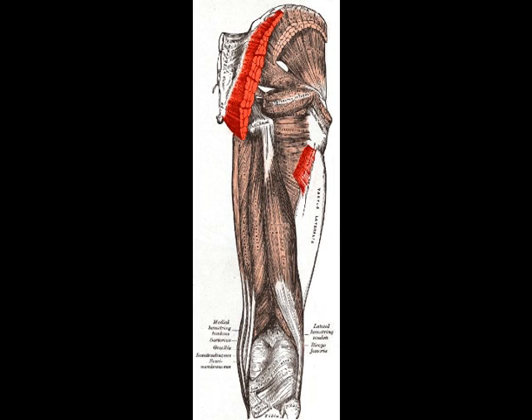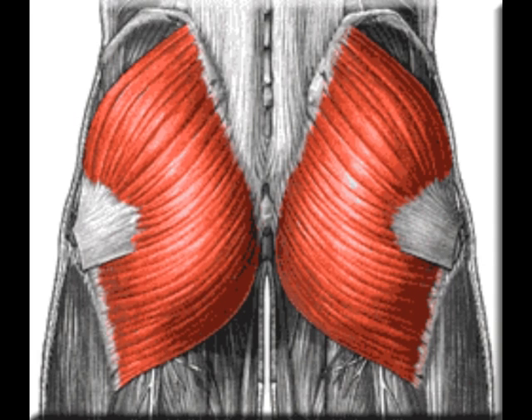The gluteus maximus concentrically abducts, externally rotates, and extends the femur, and posteriorly tilts the pelvis. Isometrically, it stabilizes the lumbopelvic hip complex and knee.